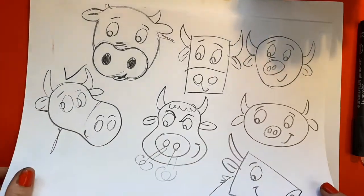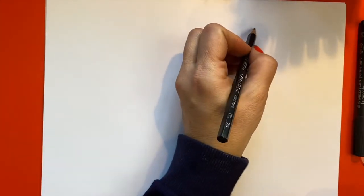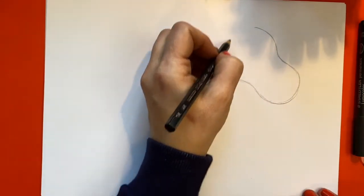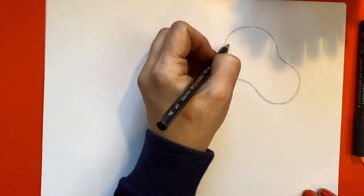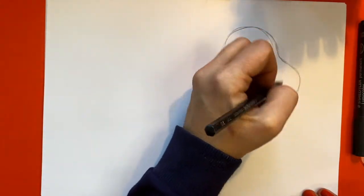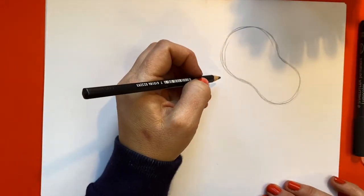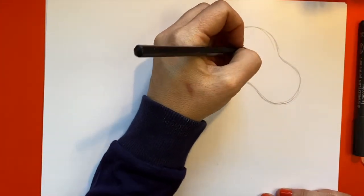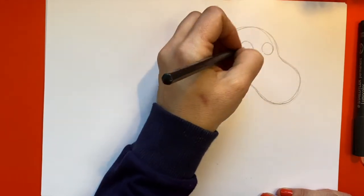There we go. So on your piece of paper over here I'm going to draw a peanut shape. Peanuts are really tricky to draw, so if you don't get it right first time you can always rub it out. You can see I'm doing this really lightly so if I needed to rub it out I could. Once you've got that, now we could do one eye or two eyes. I think I'm going to go for two eyes because I think they look quite sweet.